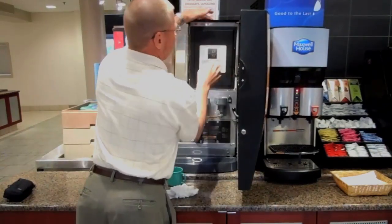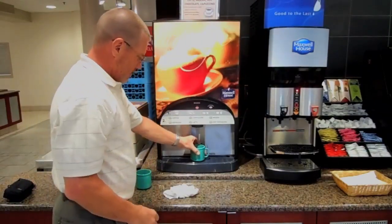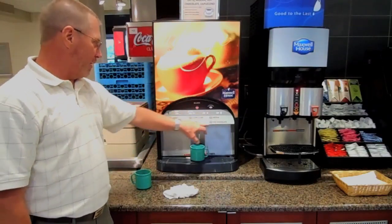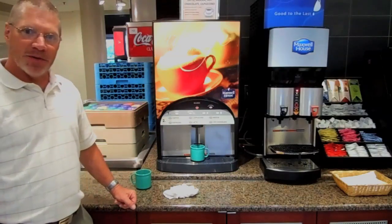Make sure your tubes are all in place. Close the door. And it's ready for coffee. If somebody wants coffee, they hit their cup size, and all of these lights are blinking. They hit coffee, and they get a cup of coffee.